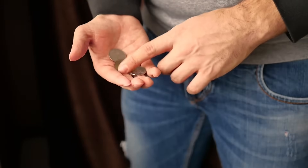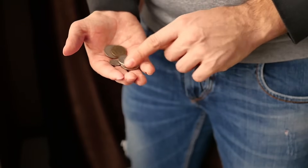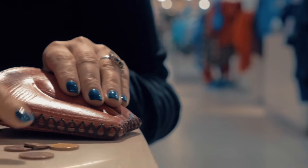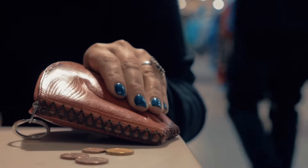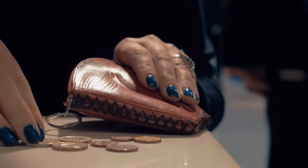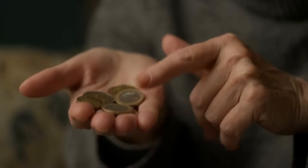So the next time you hold a coin, remember — it's not just a piece of metal. It's a carefully engineered mix of science, economics, and history, designed to last and function in our daily lives. Whether it's made of copper, nickel, or even something futuristic, coins will always be more than just spare change.